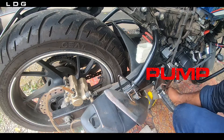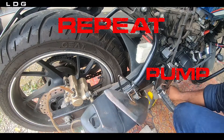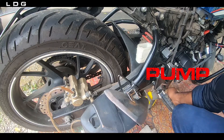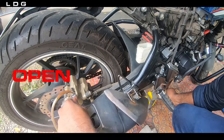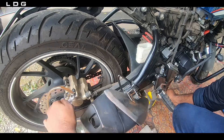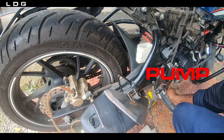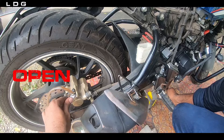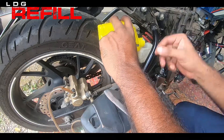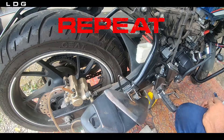Continue the pump, open, close, repeat cycle. Do not forget to refill the fluid when the level comes down — we do not want air bubbles to trap in our tubes. Continue the process until the new brake fluid comes out.